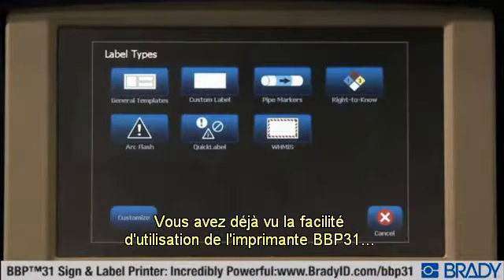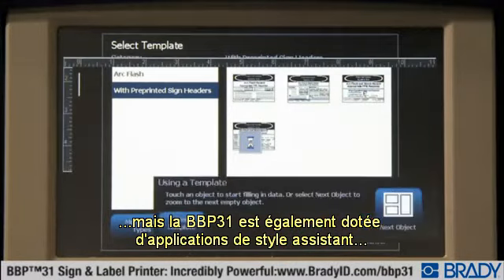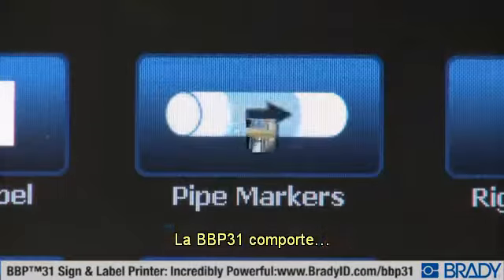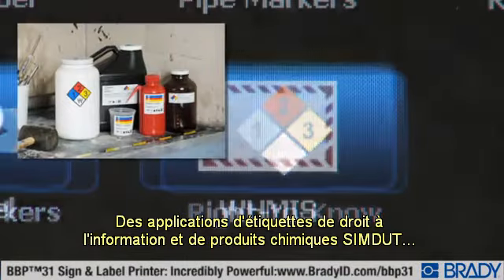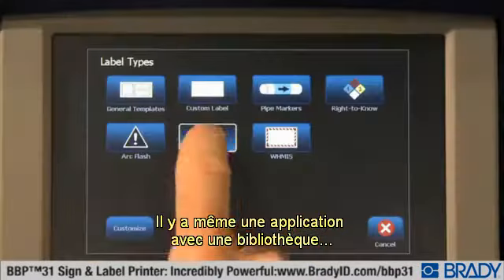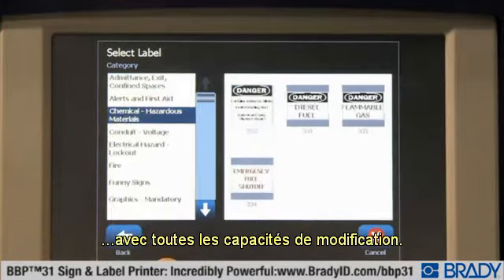You've already seen how easy the BBP31 printer is to use for two-touch simple printing, but the BBP31 also features built-in wizard-style apps that really take your label-making efficiency to the next level. The BBP31 has a pipe-marker app, Arc Flash label app, Write to Know and WHMIS chemical label apps, and a fill-in-the-blank templates app for common label layouts. There's even an app with a library of 250 commonly used labels, all pre-created and ready for you to pick and print with full edit capabilities.